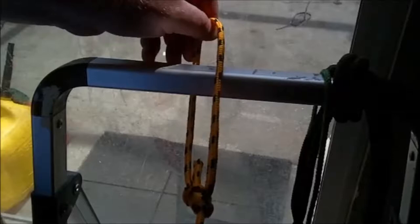This is the bowline. It creates a very strong fixed loop which is useful for almost anything. Since it does not grasp the item, it is preferred for occurrences like making a foothold or pulling a person out of a ravine.